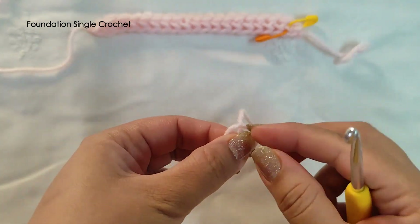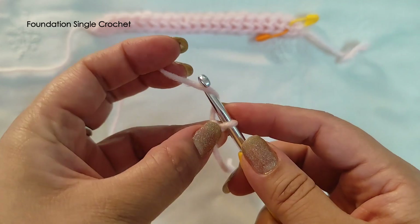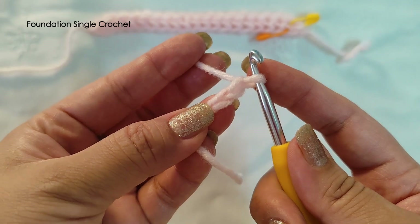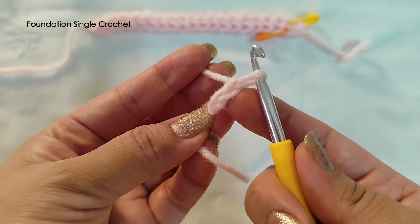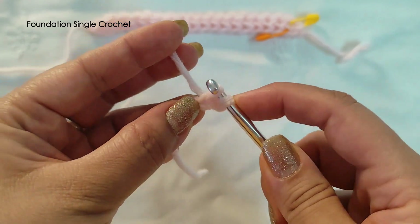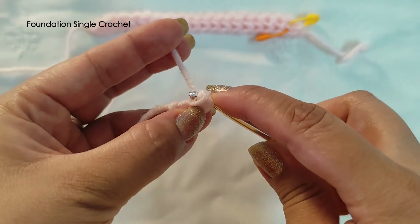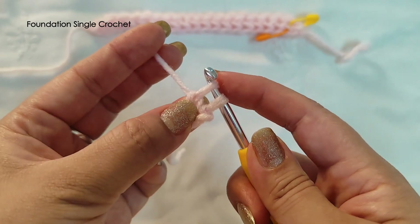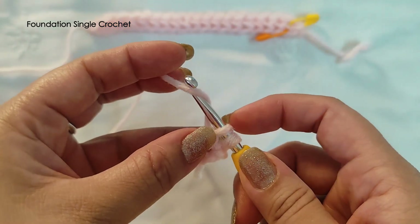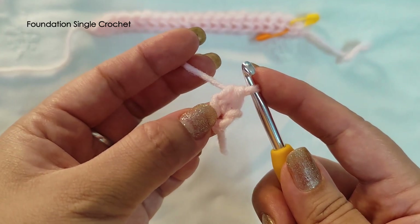To begin, make a slip knot and chain two — that's one and two. Now insert into the first chain, which you can also see as the second one from the hook. Yarn over and pull up — now we have two loops on the hook. Yarn over and pull through just one — we are making a chain here, but pull up a nice and tall loop. Now yarn over and pull through both — that's the single crochet part, and the chain one constitutes the foundation chain.